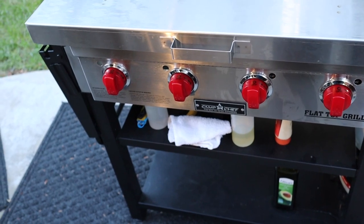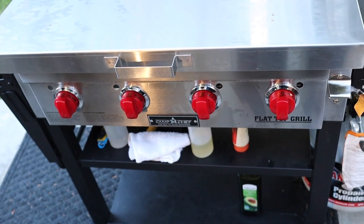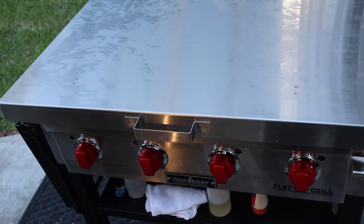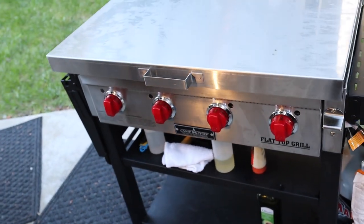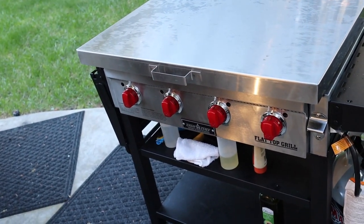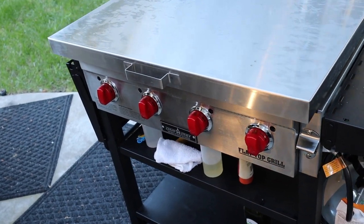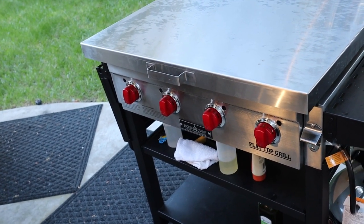This is the Camp Chef Flat Top Griddle 4 Burner Model. The specific model number is FTG 600. If you have any questions or comments, I'd love to hear from you. Feel free to like, subscribe, and share as I am trying to actively grow my channel. I appreciate all the support. This is Kenyatta Robinson — take care and I'll see you again soon.